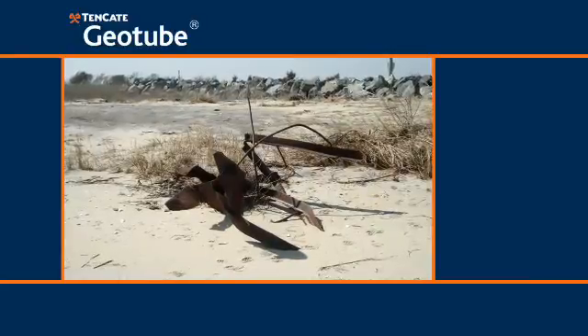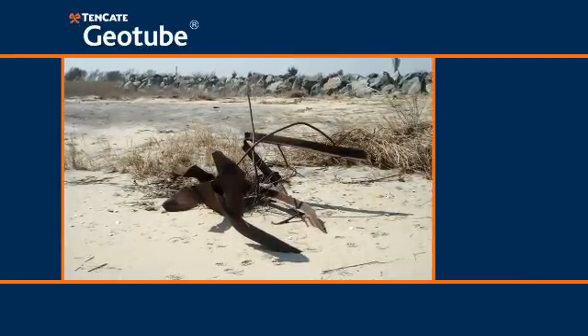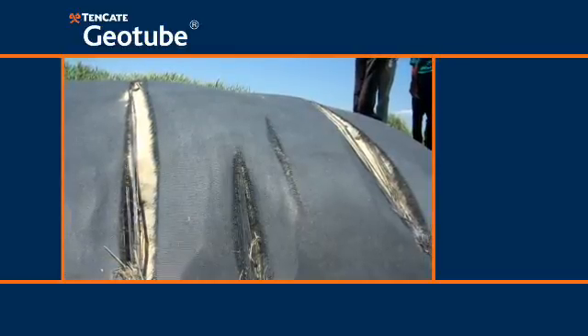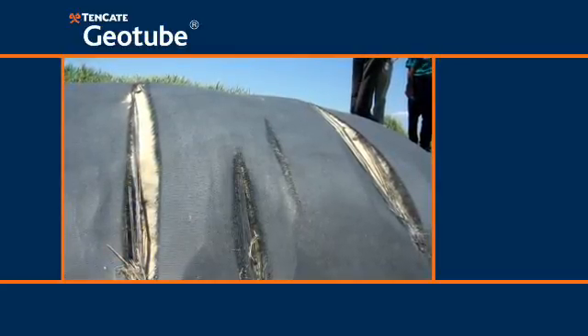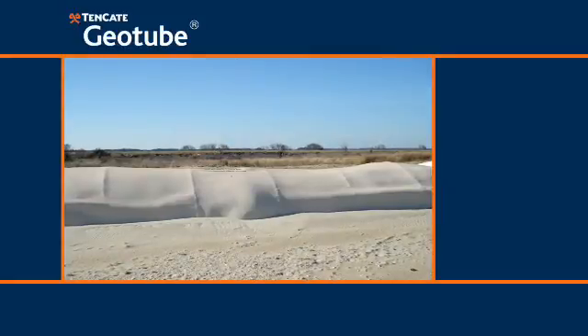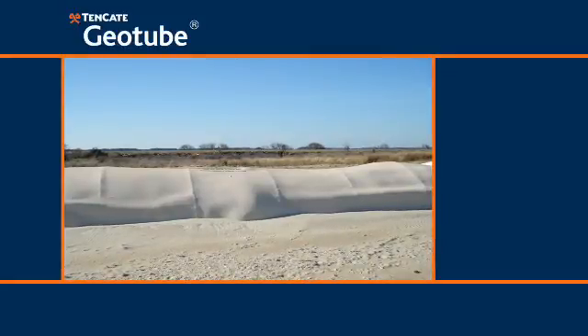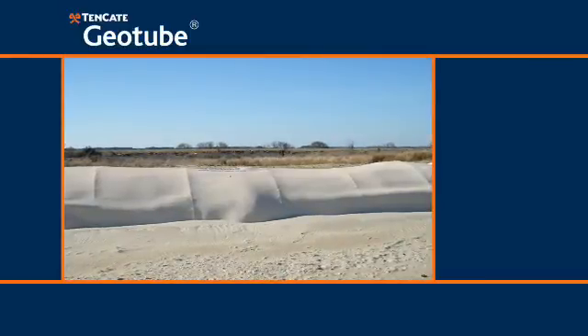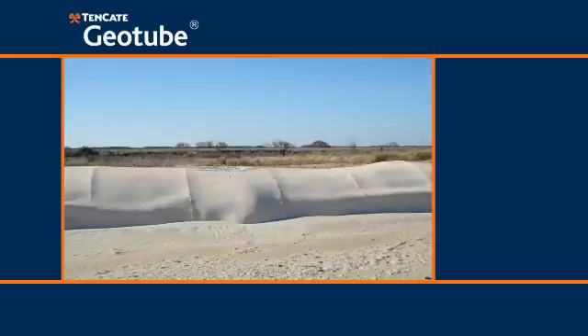If the geotube container is damaged, it may lose some contained material, resulting in a decrease in height and its ability to provide complete protection to the shoreline. Tenkata's patent-pending Debris Shield can be deployed over a damaged geotube container to contain the infill and provide protection against further damage.